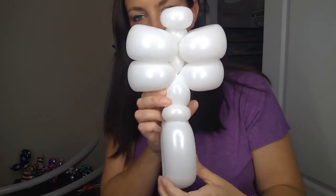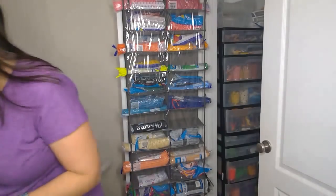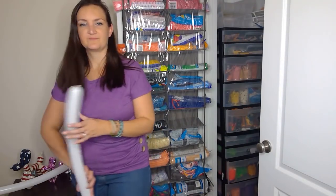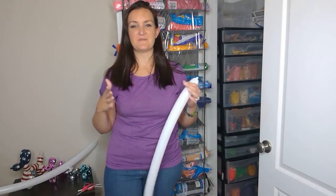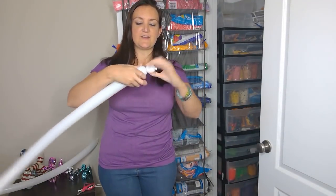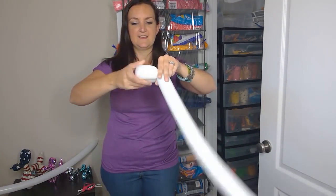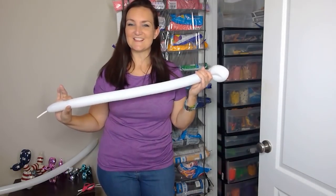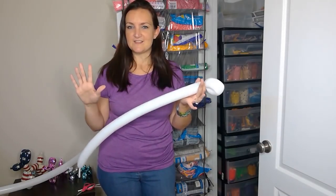Arrange everything so it's facing forward just like this — that is the body of our skeleton. Next I like to do the arms so you can really see it starting to come together. We're gonna do a small round bubble and then just a loop for a hand — kind of a standard balloon hand.